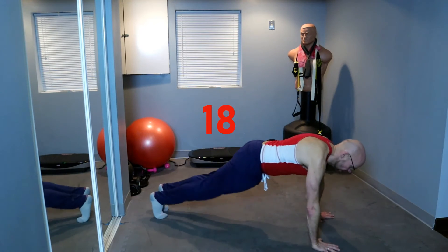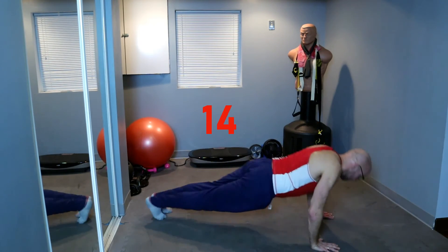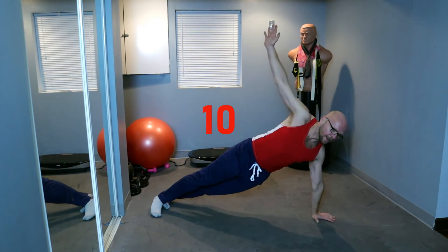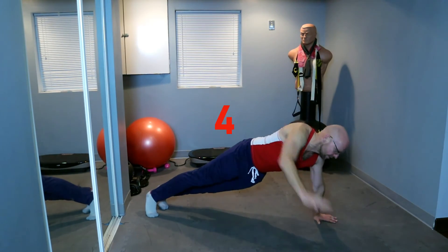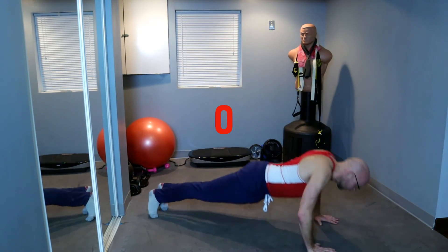Push-up and side, push-up and the other side, push-up and side, push-up — 7 seconds, 5, 3 — let's do one more. And up.